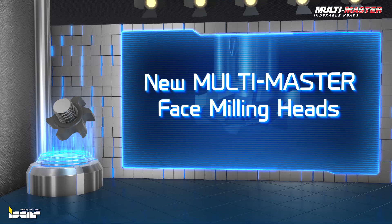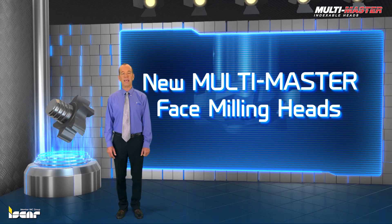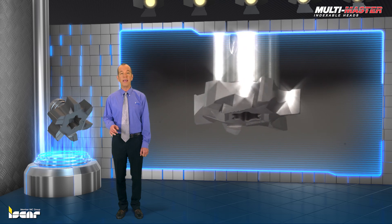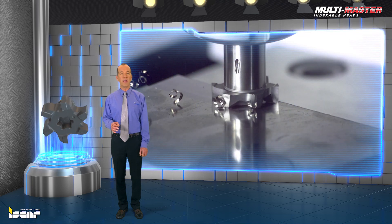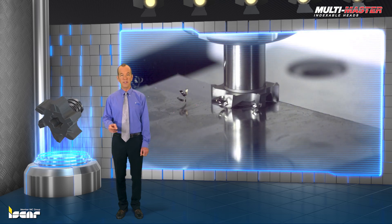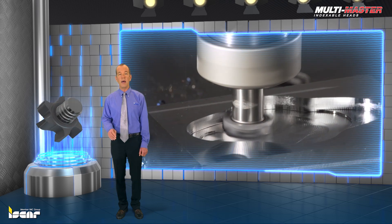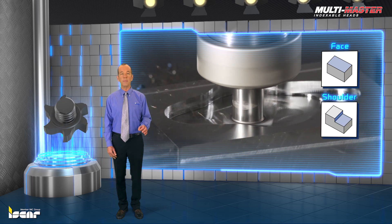ISCAR is introducing Multi Master solid carbide heads designed for face milling applications that require small diameters. The new MM-FM Multi Master solid carbide face milling heads are intended for face and shoulder milling.